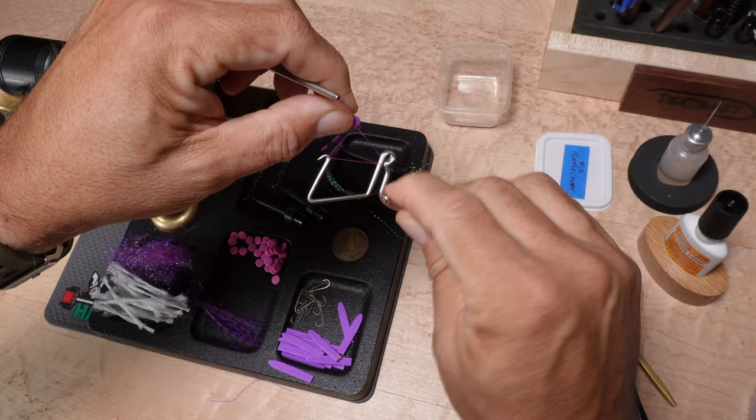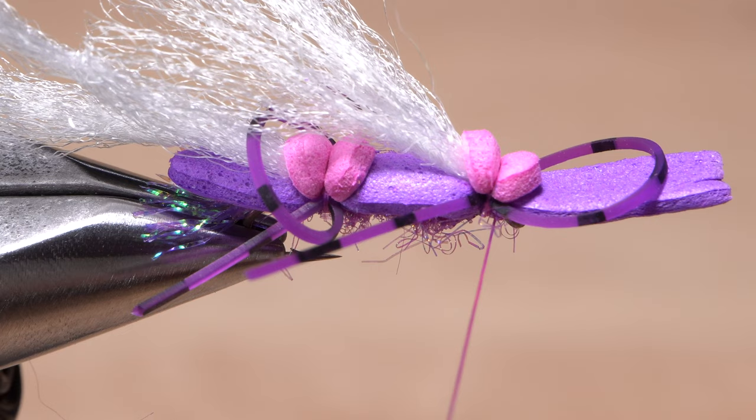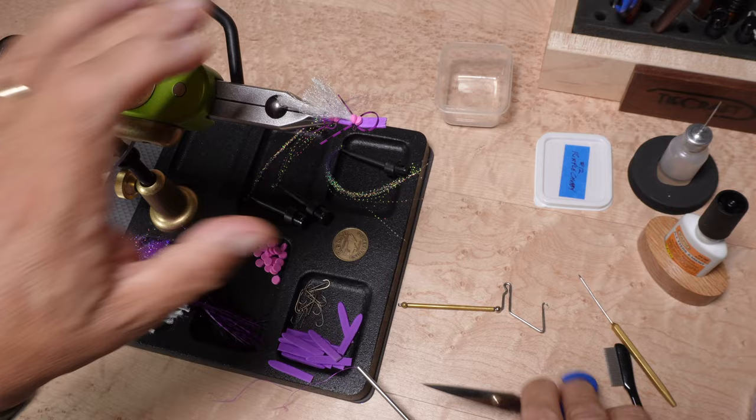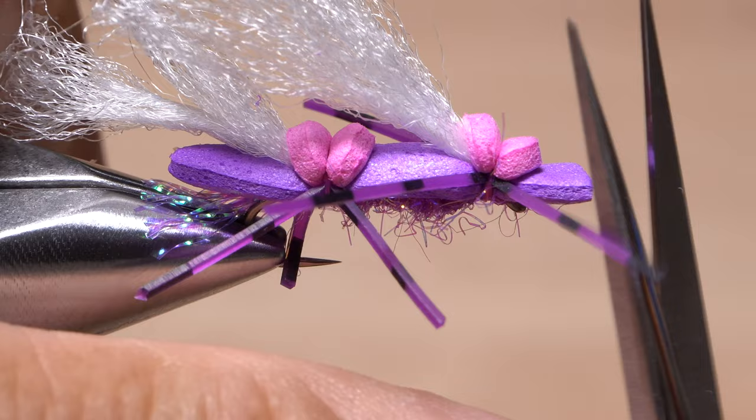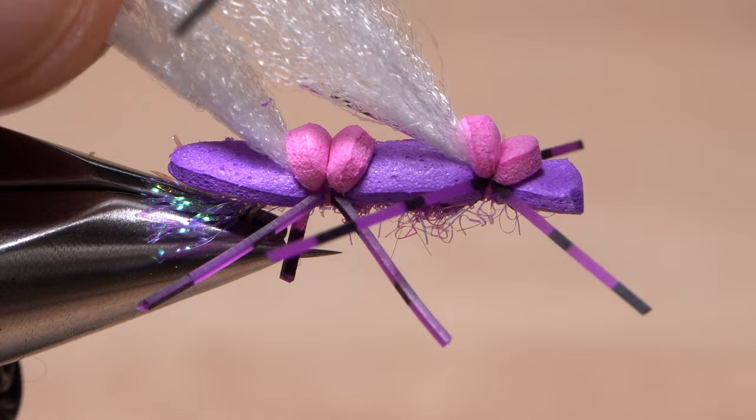Being able to complete a speedy and effective whip finish, whether you use your hands or a tool, always helps to keep things moving. Not snipping the loops of the silly legs until the last step helps to stop your thread from catching individual legs as you tie the fly. I do like to leave the front foam a little long just for some added float, and relieving the corners with vertical snips seems to be quicker and more accurate than horizontal ones.